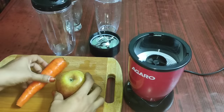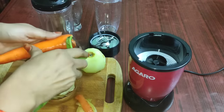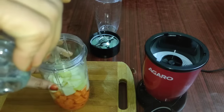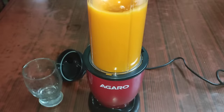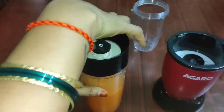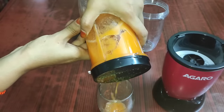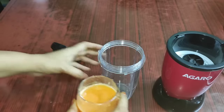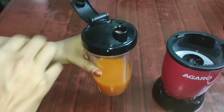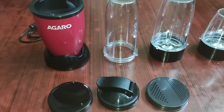Early morning we do the blending — juice and exercise smoothies. Carrot, beetroot, and apple smoothie style. We have two separate jars of different capacities. There is also a strainer with small holes for juice. You can use 300ml, 500ml, and 700ml jars with a sipper lid for protein shakes, smoothies, and gym use.